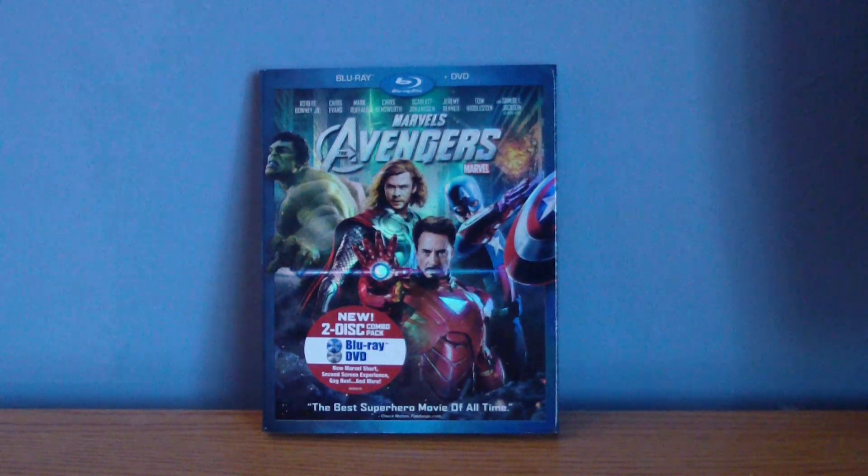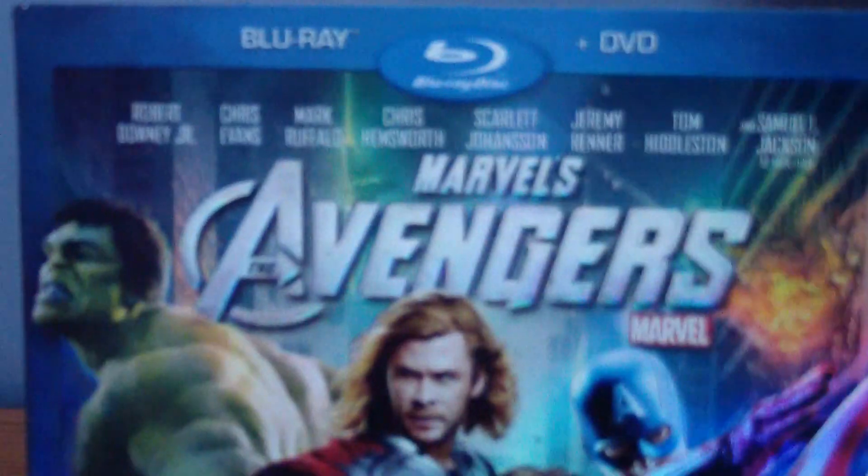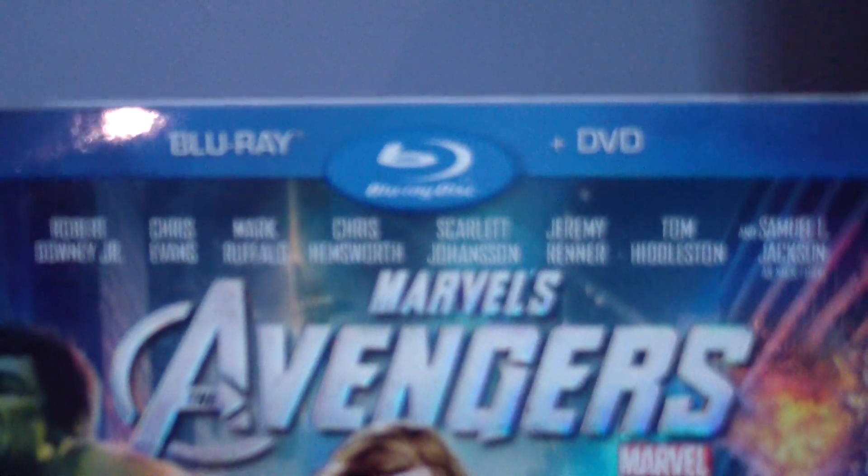Sorry about the late video, but you know, what can I do, right? So let's just take a little closer look at the packaging. On the top it says Blu-ray and plus DVD, with the Blu-ray disc logo.